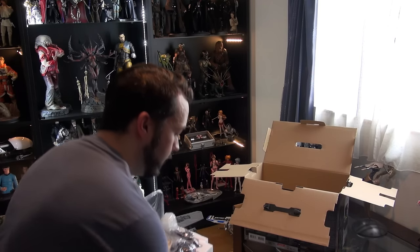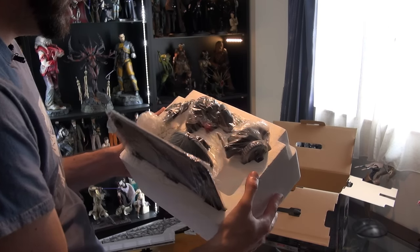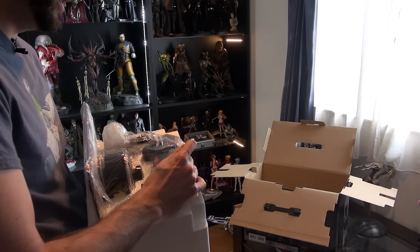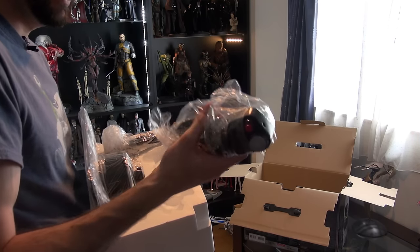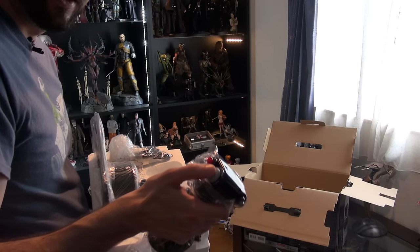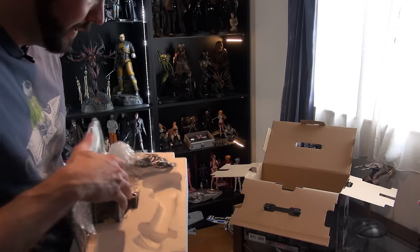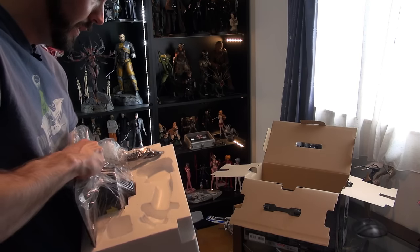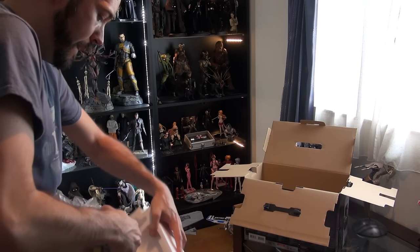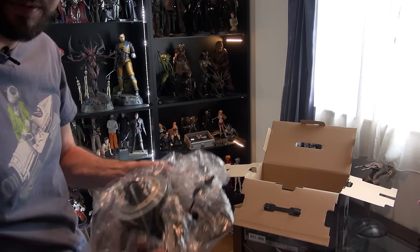Looks like some assembly is required — we've got the base plate, the stick, and the USB. The stick is so heavy, nice and clicky — very cool. And the base plate comes separately.